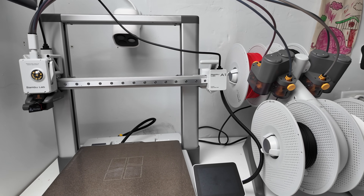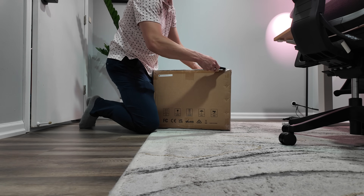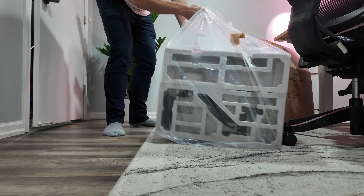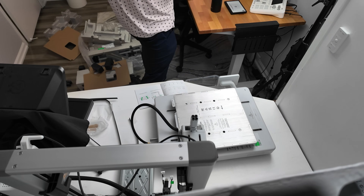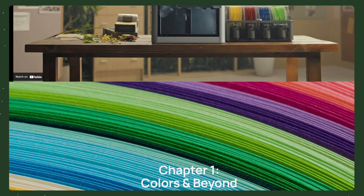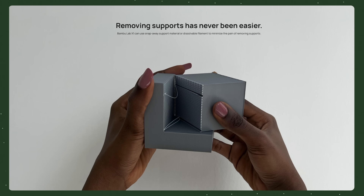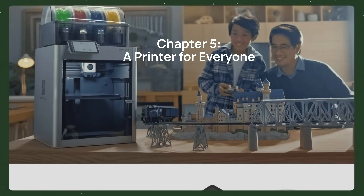For a 3D printer I picked the Bamboo Lab A1. What pushed me to the A1 over the cheaper A1 Mini was the increased bed size to fit larger items in one print and the increased bed temperature for flexibility with filaments. If I was looking to print more resilient higher-temperature filaments, or putting the printer in a less temperature- and humidity-controlled environment like a garage, I would look at the X1 or higher-end Bamboo Lab printers. In that case I might have gone without an AMS at first to save money, though AMS units on those printers often protect from outside humidity.